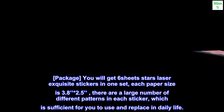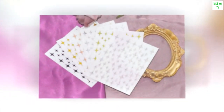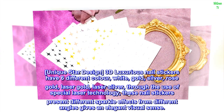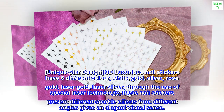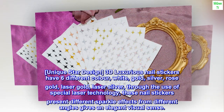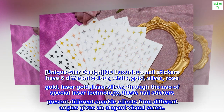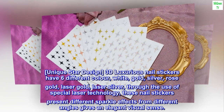Unique star design: 3D luxurious nail stickers have 6 different colors — white, gold, silver, rose gold, laser gold, and laser silver. Through the use of special laser technology, these nail stickers present different sparkle effects from different angles, giving an elegant visual sense.